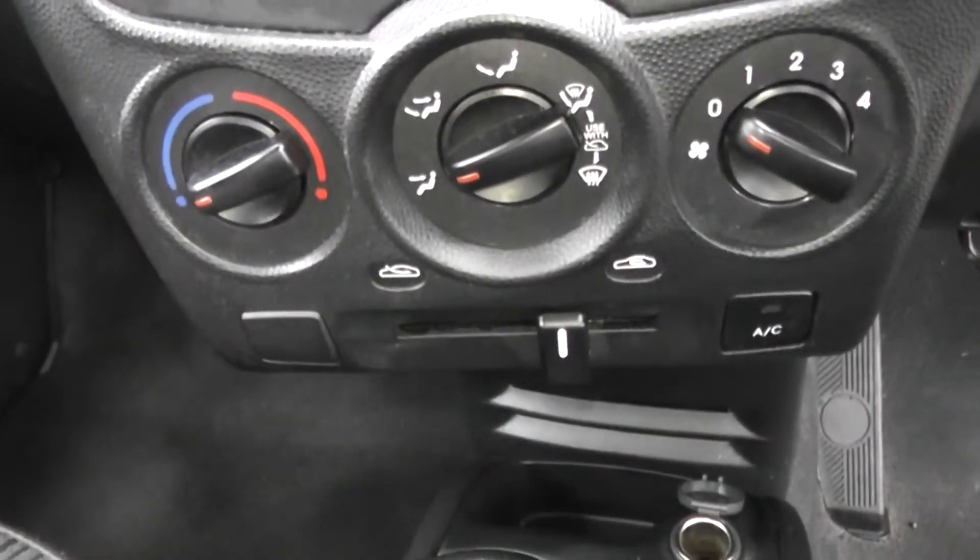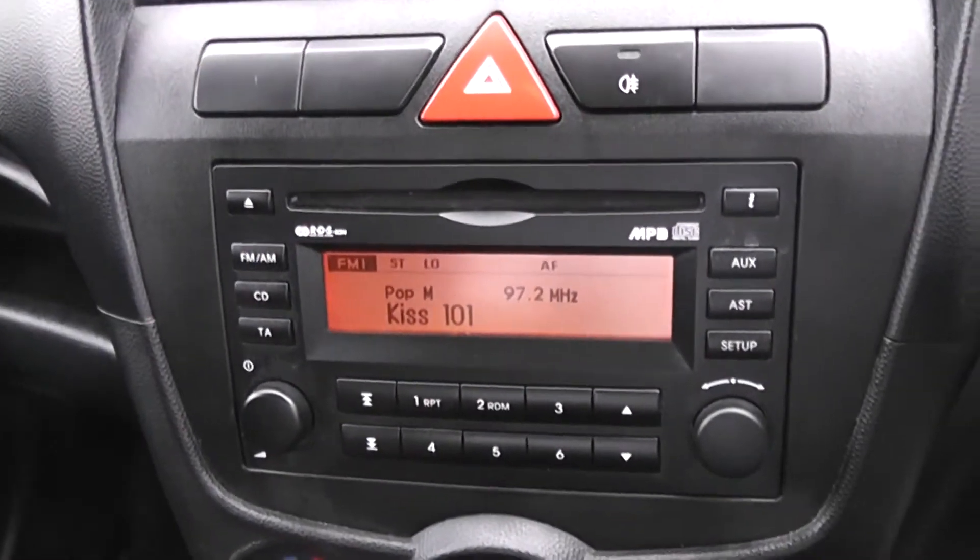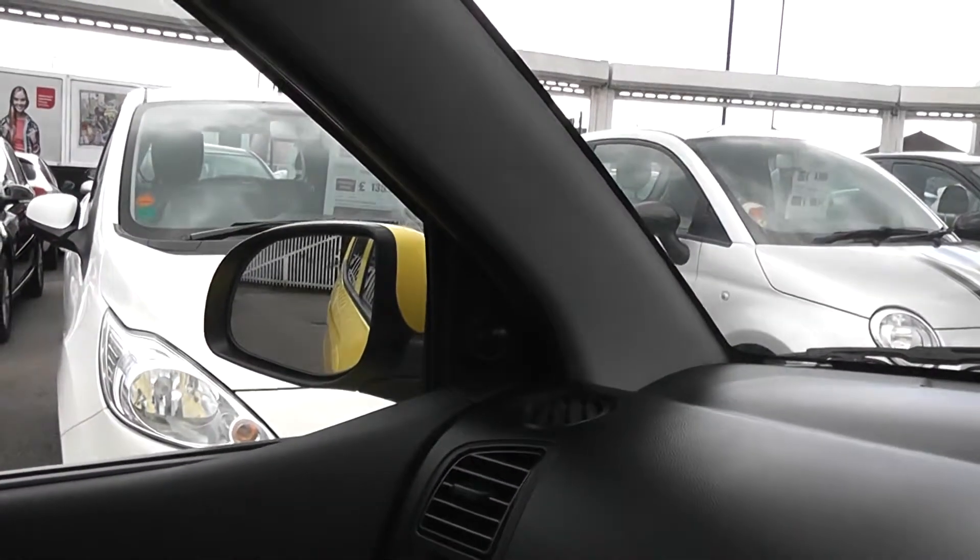Just above, you've got air conditioning and heating with a 4-speed fan. There's a CD player and radio with a digital screen in the centre. Driver and passenger airbags either side at the front. Manual wing mirrors, and storage above the glove compartment and inside it as well.